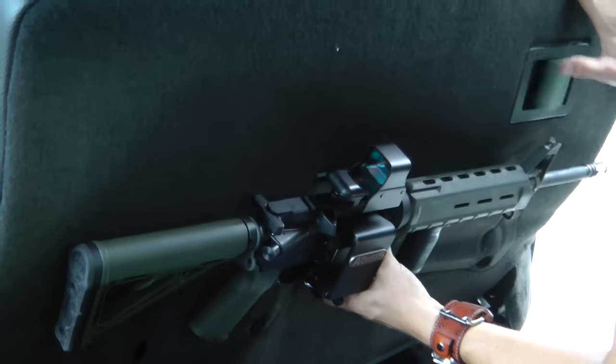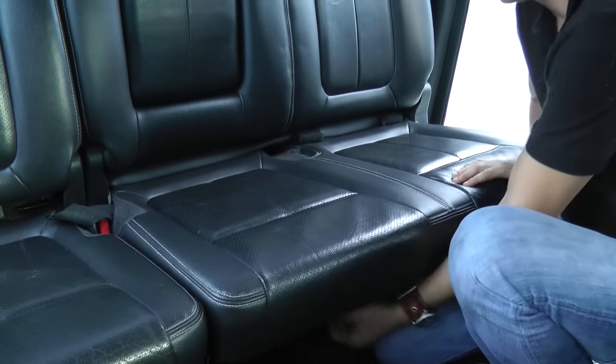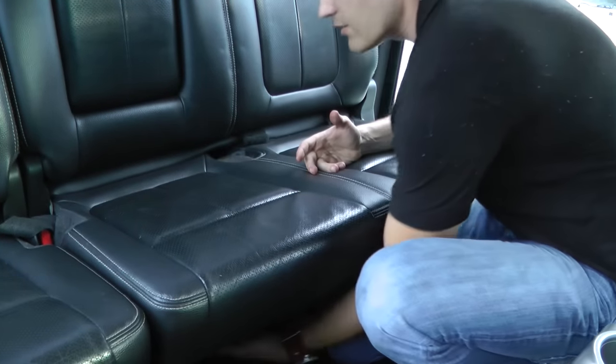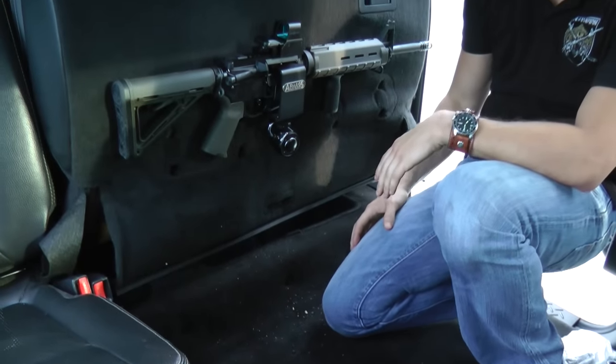Now we're going to go ahead and lay the seat down and see that nothing is touching back behind there and the seat goes flush all the way down. We've tested that under there. Now we're going to reinstall the carpet.